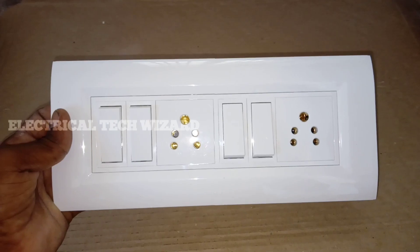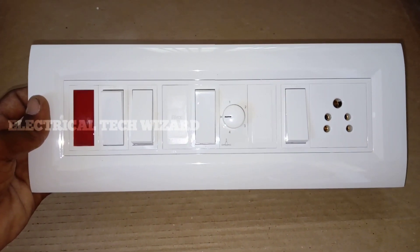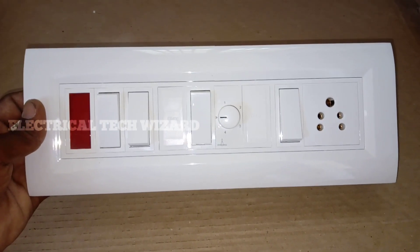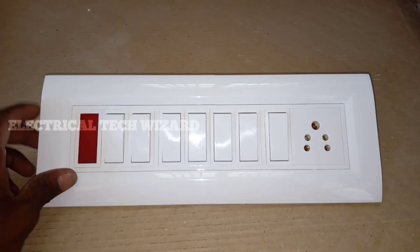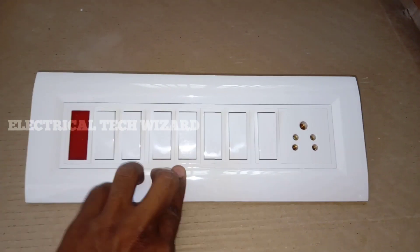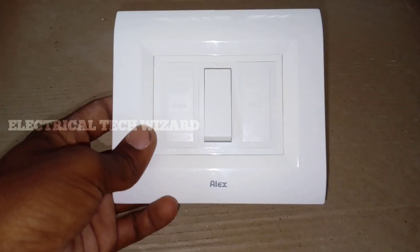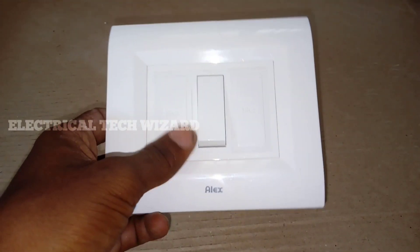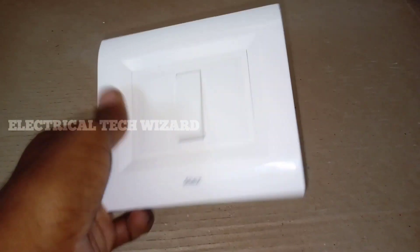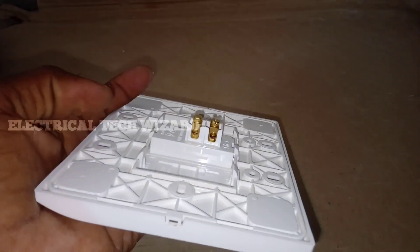Therefore, there are 4 switches to fix it in the 10-14 switch box configuration. We are ready to fix it. In the range we have 4 switches to fix, so we can fix a switch in line.